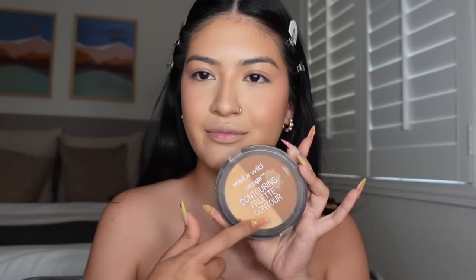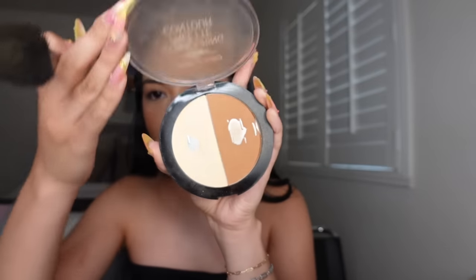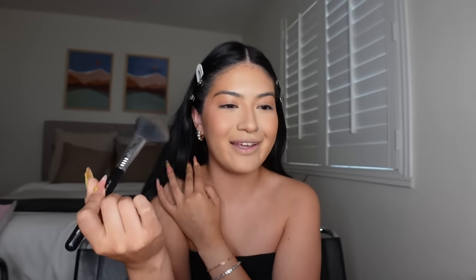This product right here is life-changing. This is the Wet n Wild contour palette in Dulce de Leche — as you can tell, she's very loved. Bronzing is definitely my favorite step in makeup because it brings all the warmth into my face. You're either a bronzer girly or a blush girly, and I will forever be a bronzer girly. As much as I love my blush, I look forward to the bronzer part. Are you not going to tell me that doesn't look so much better? I just feel like myself now.